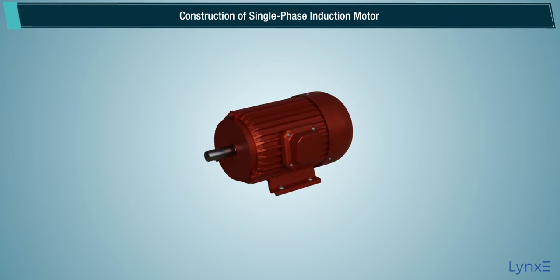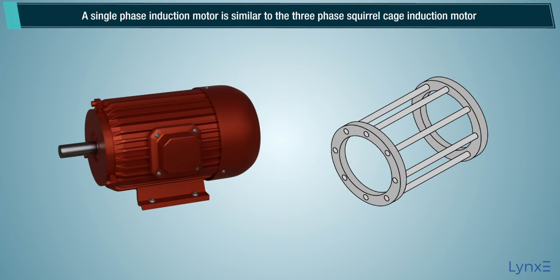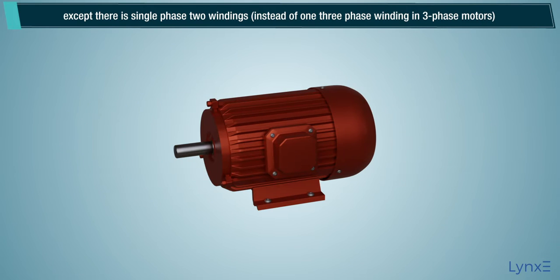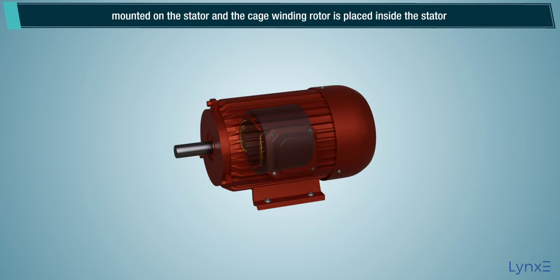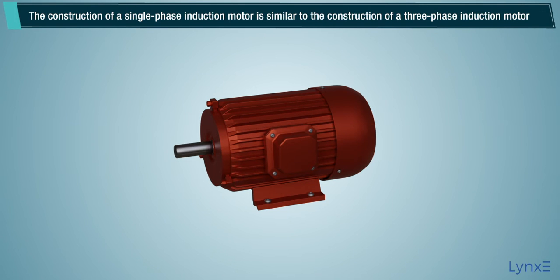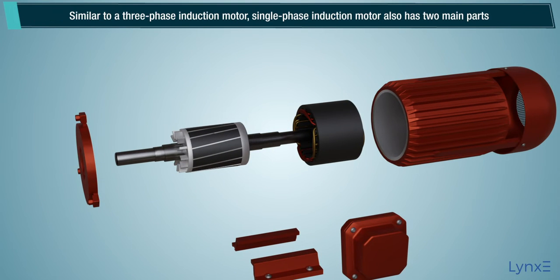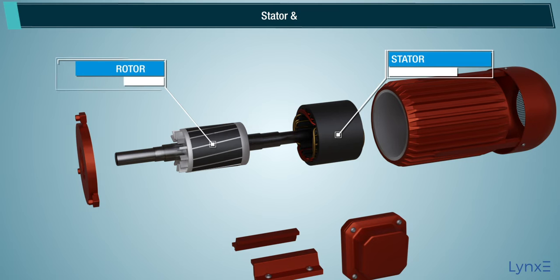A single phase induction motor is similar to the three phase squirrel cage induction motor, except there is a single phase with two windings instead of one. Three phase winding in three phase motors is mounted on the stator, and the cage winding rotor is placed inside the stator, which freely rotates with the help of mounted bearings on the motor shaft. Similar to a three phase induction motor, a single phase induction motor also has two main parts: stator and rotor.